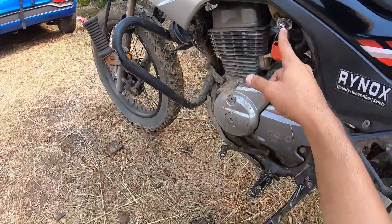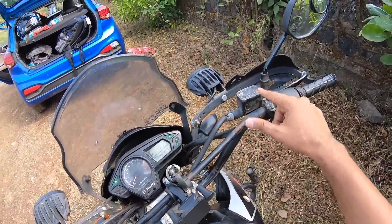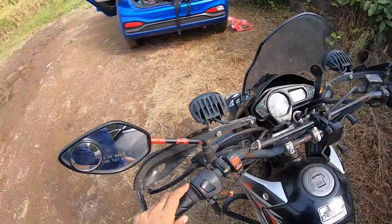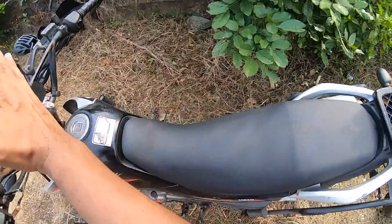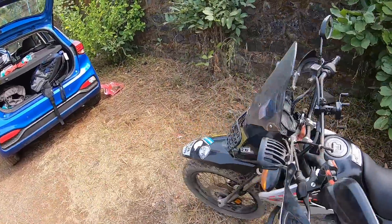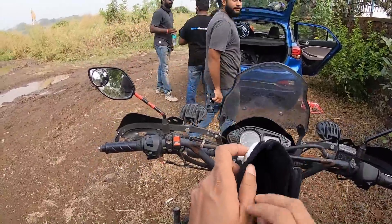There's a switch for the fuel reserve and this is obviously the ignition key. There's a lot of rusting here. The mirrors offer a decent view of what's behind, along with a convex mirror for a better view. It also gets a hand guard for off-roading. The seat is really very long — no split seat — and it's very comfortable.